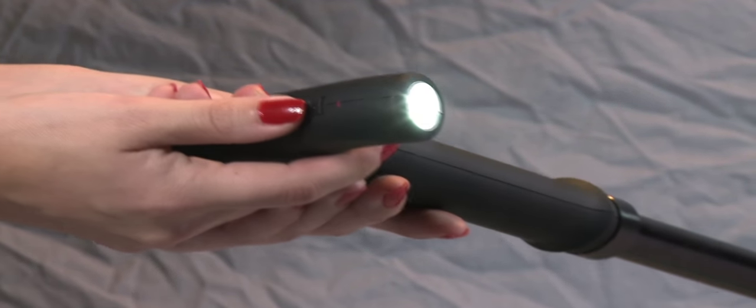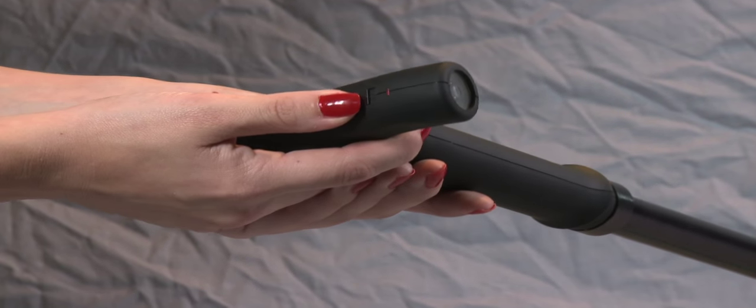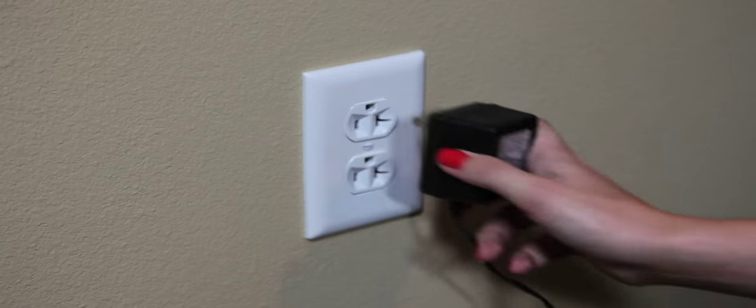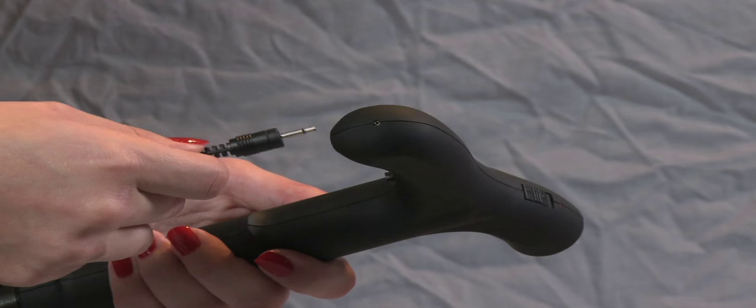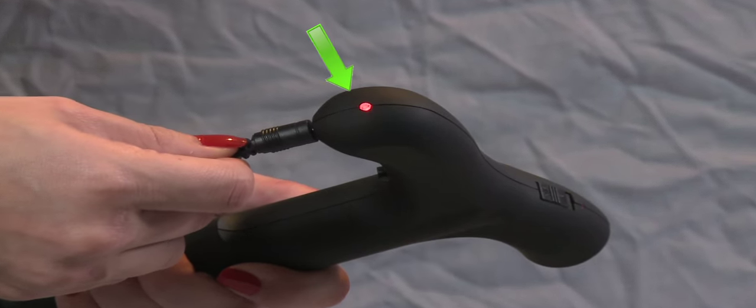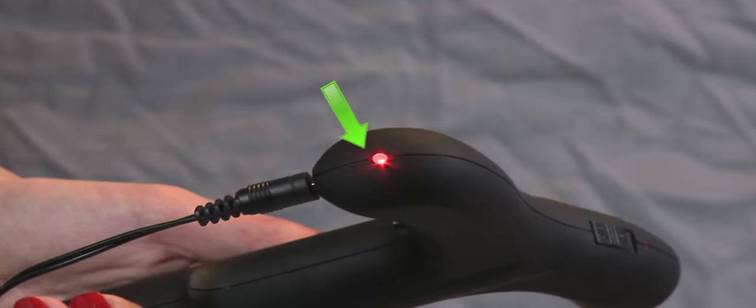To charge your Zap Cane, make sure the safety switch is in the down-off position. Plug the charger into an outlet and plug the other end of the cable into the bottom of the cane's handle. A red light will indicate the cane is charging.